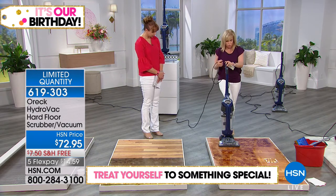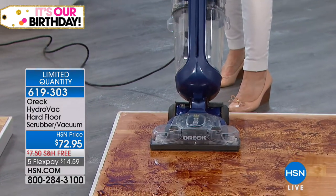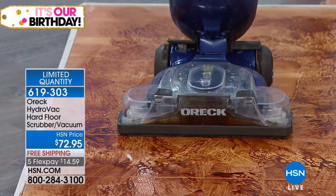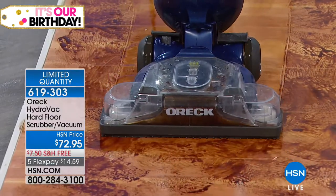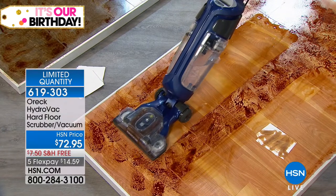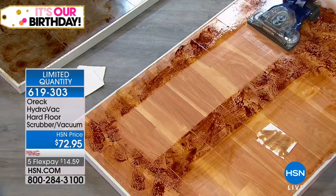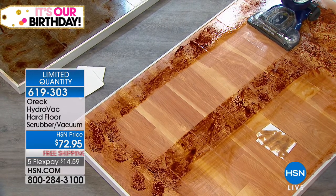It even has its own dry mode. I'm using clean water and those scrubbing brushes are scrubbing. Notice Julie is not on her hands and knees, not having to get down there and scrub the floor. The best part is not only is it getting the mess, but it's getting the ooey, gooey, sticky residue and drying at the same time. One pass — that's all it takes.